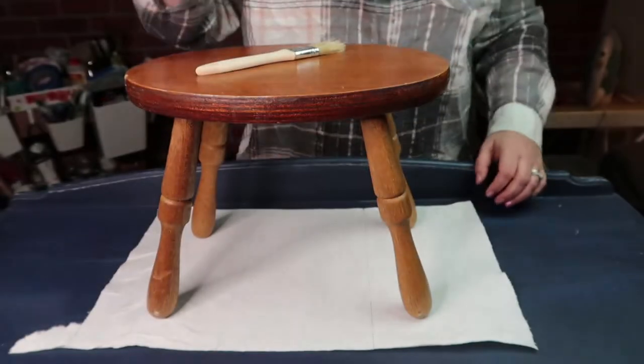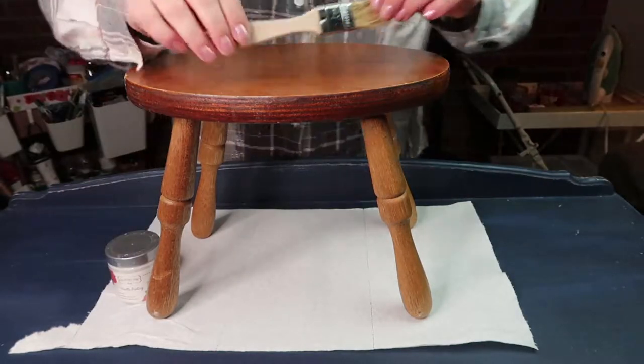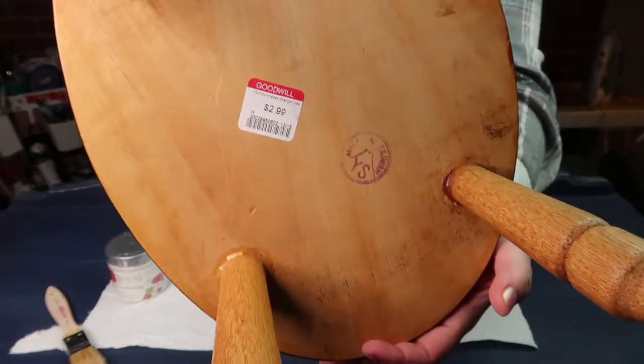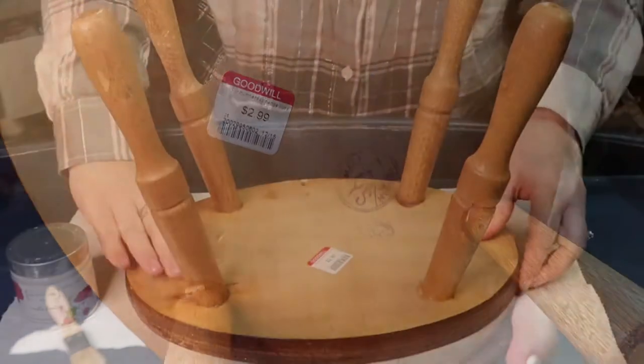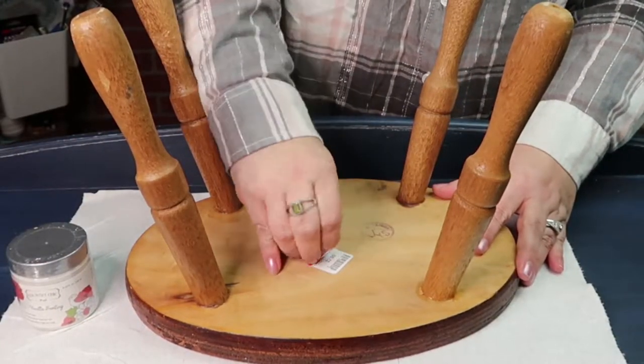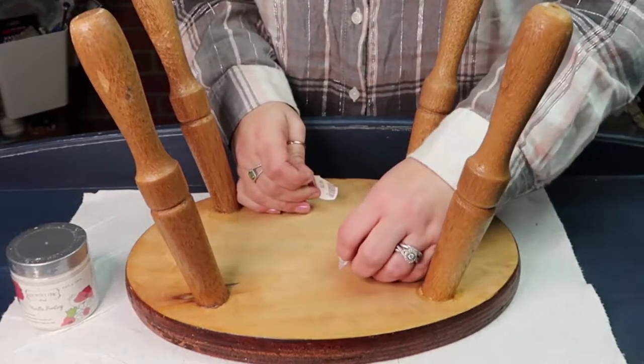Welcome to the Be Chic Studio. Let's get started. We are using Country Chic Paint and an inexpensive chip brush to get the best shabby chic farmhouse look. Grab this little stool from Goodwill for only $2.99 — very inexpensive. So if you want to try your first project, this is a great one to get started with.